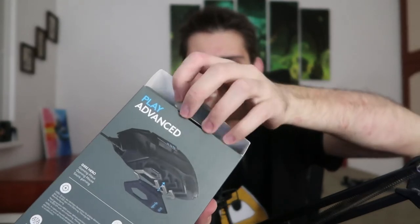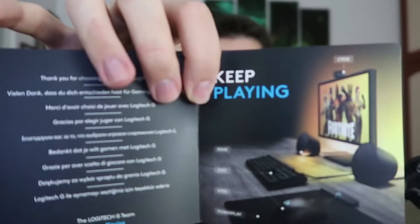Today we'll unbox this little baby. I'll try to do it with my bare hands — let's make it as hard as possible. We remove the sticky bit, boom, we're halfway there. In the box, besides the mouse, we have what appears to be a small manual that says 'keep playing.' We also have a Logitech sticker — I don't know what it's for, but it's in there.